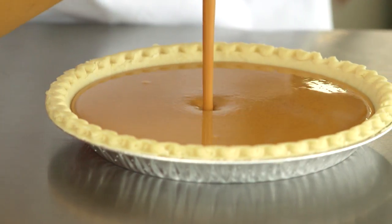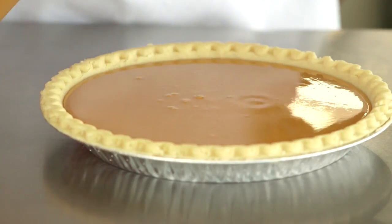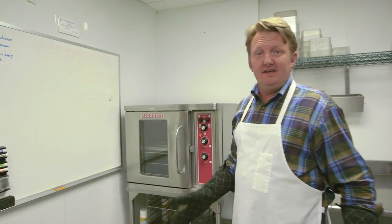Next we load the pie shells with our homemade pumpkin pie filling. We're gonna pop these in the oven for a little over an hour and let the magic begin.